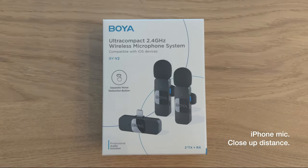Hi everyone, it's been a while since I reviewed something that I bought online and today I'd like to share something that took me a while to buy for my YouTube videos, which is actually a microphone system. What you can see here today, we are reviewing the BY version 2. This is the lightning version for iOS devices.